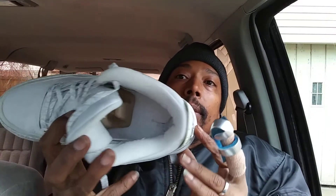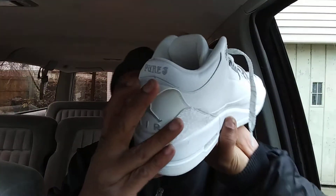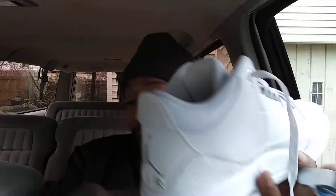When I buy a shoe I look at them real good on eBay and stuff. Behind here it says 'Pure' and I believe the other one says 'Money' — no, it says 'Pure' too. Okay.